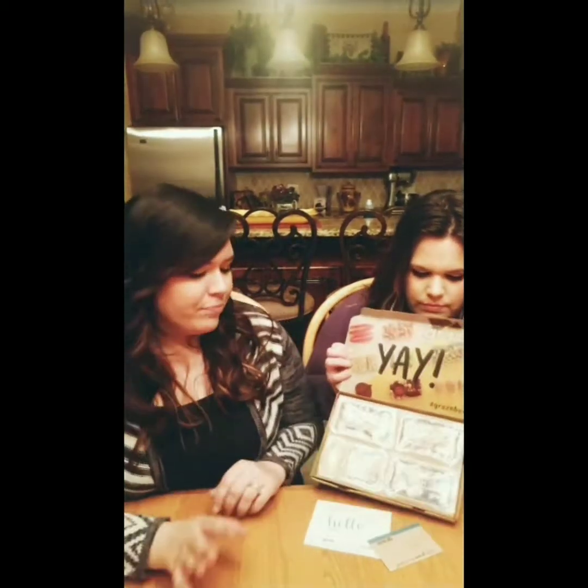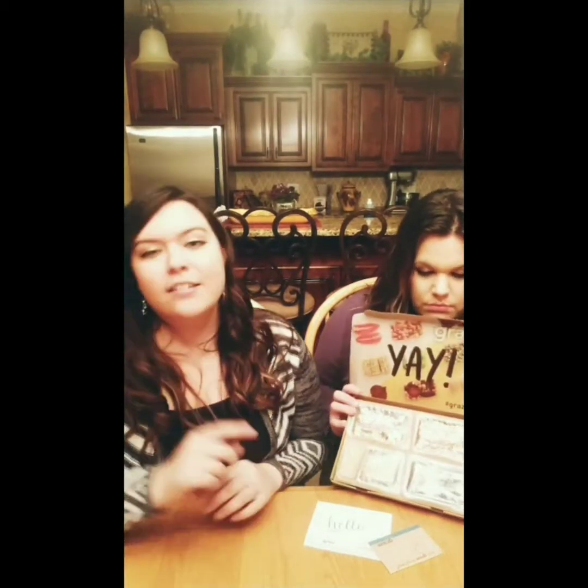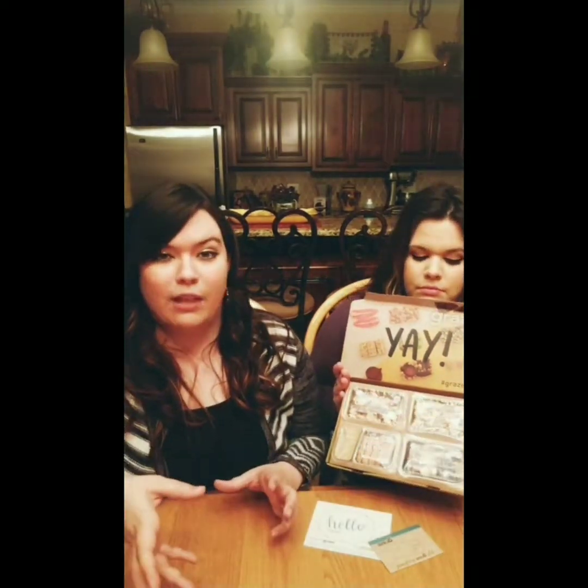Also, I forgot to mention that with these boxes, you can go in and customize what kind of snacks you like. So I don't like raisins, so I specifically put in there that I did not want anything with raisins. They will give you different snacks tailored to what you like.